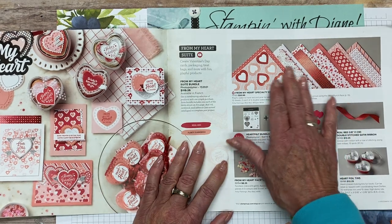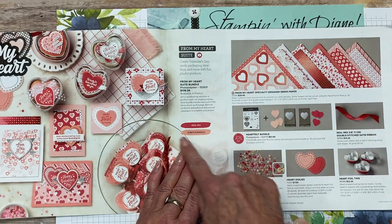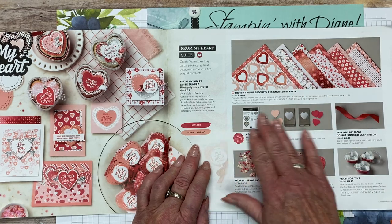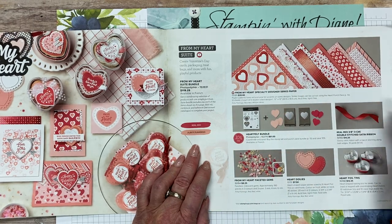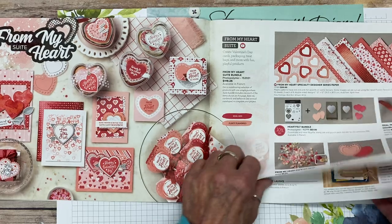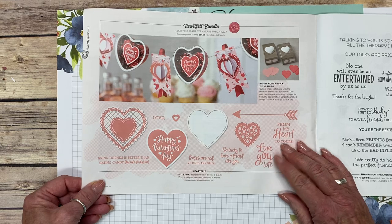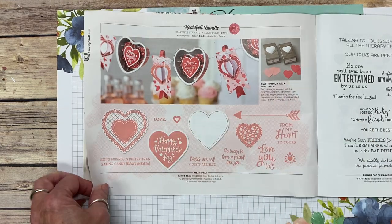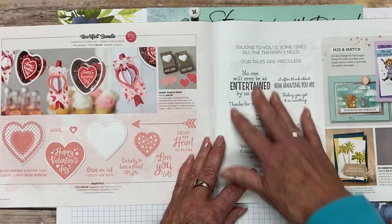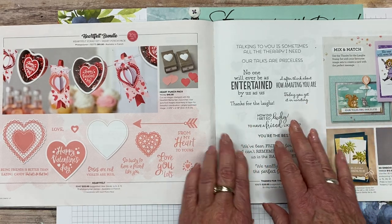In the From My Heart suite you get the designer series paper, which is specialty paper — foil, shimmery, absolutely gorgeous. Notice down here it shows you the colors featured in the suite, then the bundle, and there's always ribbon and different embellishments that go along with it. On the next page from the suite it gives you a more detailed look at the stamp set, more samples, and then mixed along with the suites and bundles are other stamp sets.